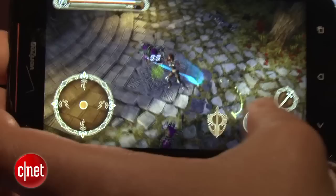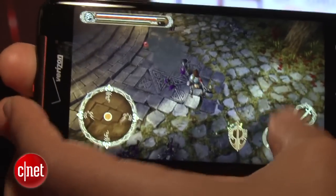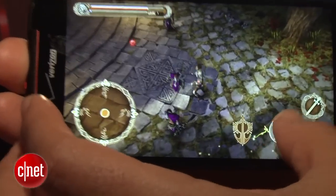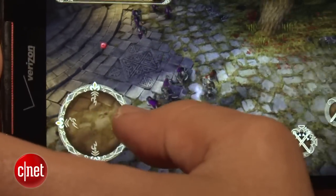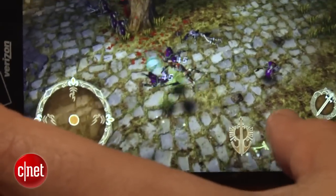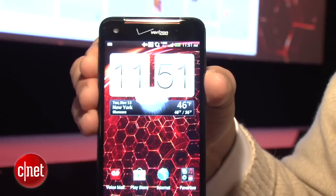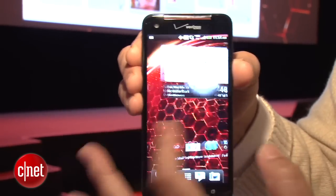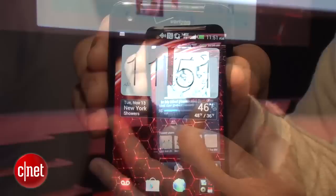The HTC Droid DNA is very powerful. It is run by a Qualcomm Snapdragon S4 Pro, a quad-core chip at 1.5 gigahertz. It has 16 gigabytes of internal storage and a good amount of RAM. The software it's running is Android 4.1 Jellybean, so it's pretty up-to-date, though not the most recent 4.2.